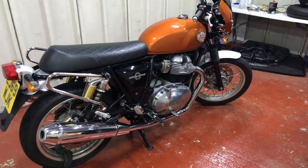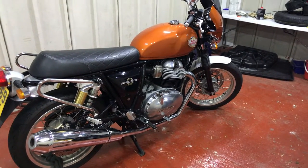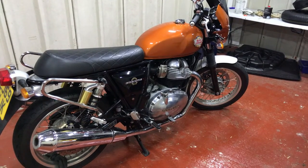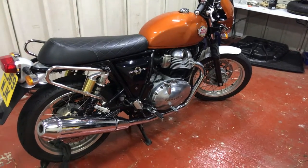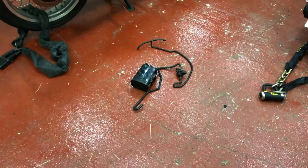I decided to remove it using an EVAP delete kit, which is effectively a small plug that replaces the purge valve and tells the ECU that there's nothing wrong. And this is the actual system that I've now removed from the bike.